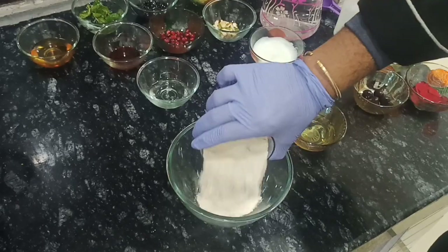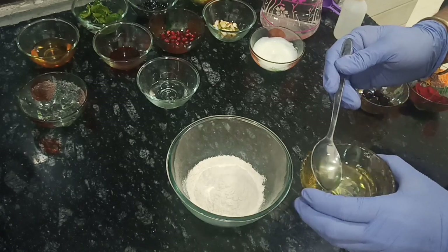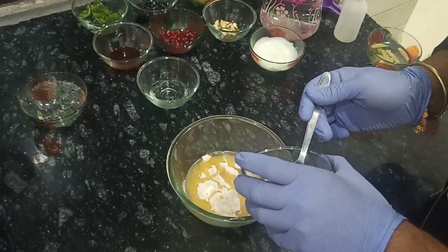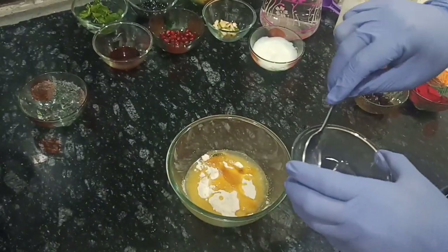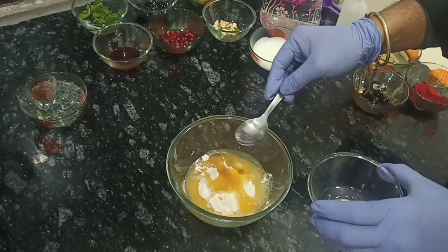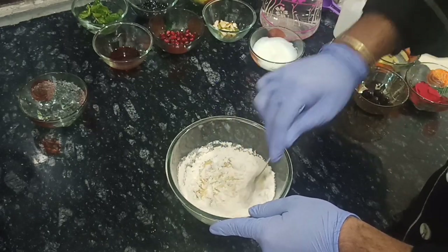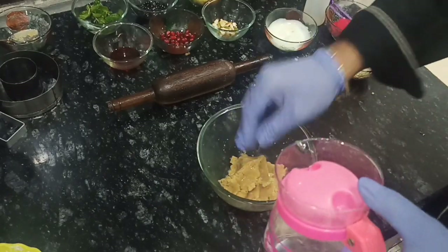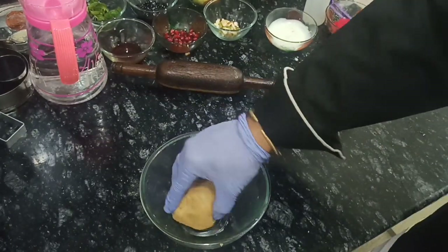Adding some wheat flour, adding some sesame oil, adding some honey, adding some sake, and now just mix it nicely to make a dough. Adding some water and mix it nicely again. Now you all can check the consistency of the dough.